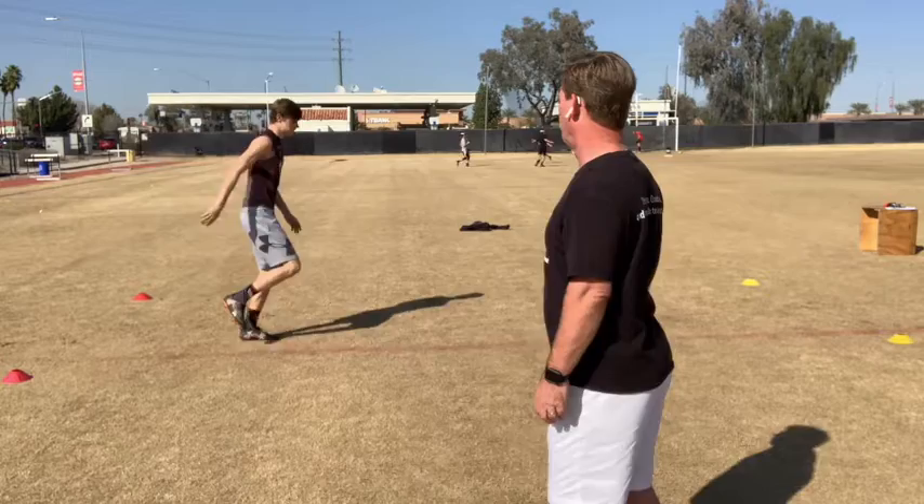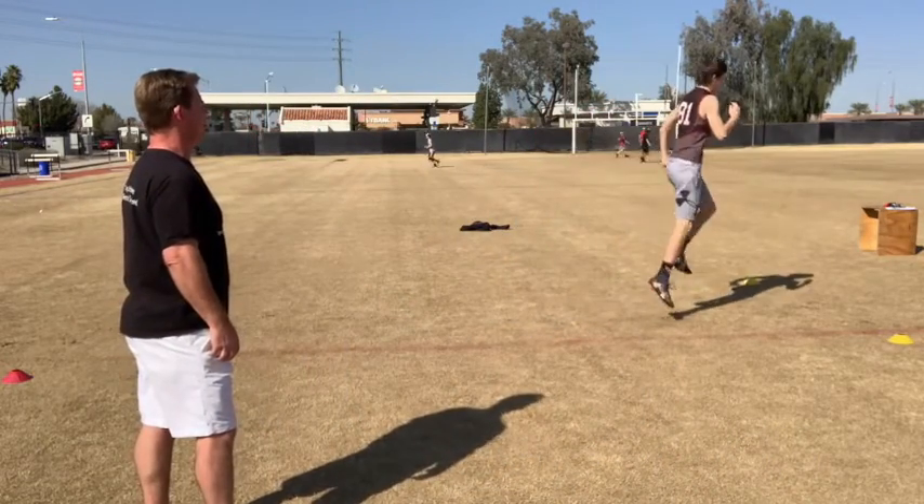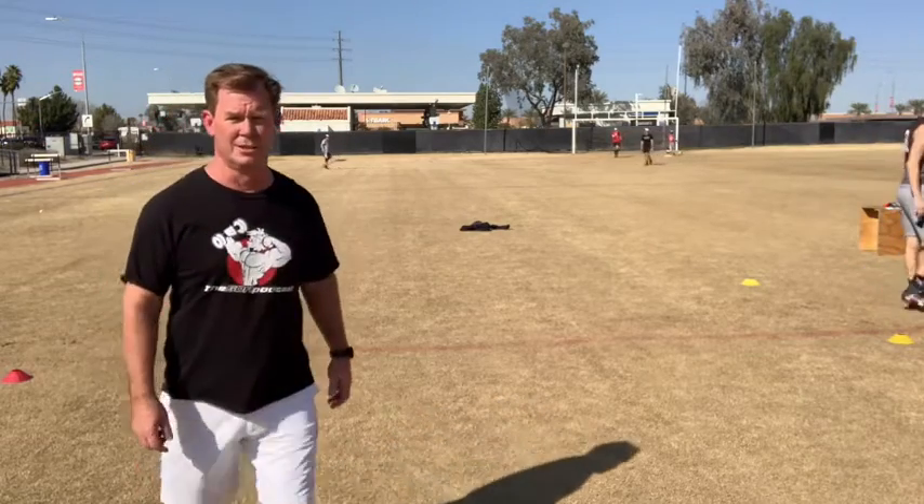Nice and easy, tall. Push higher, push, push. There he goes — up, all the way through, and stop. Great, very good.